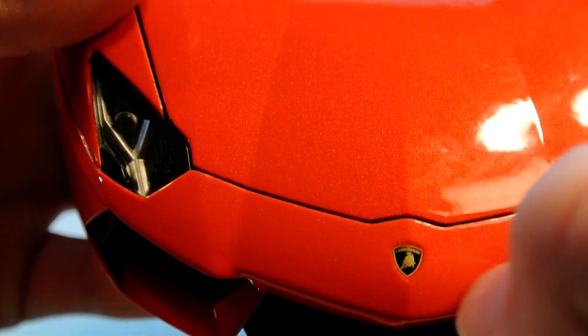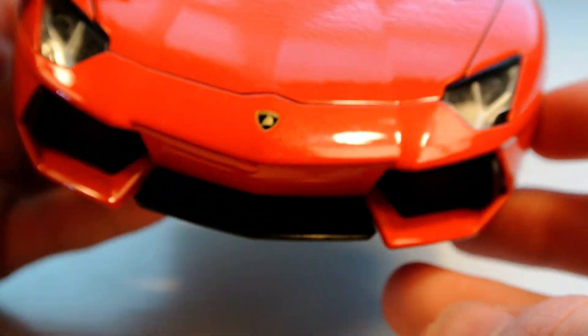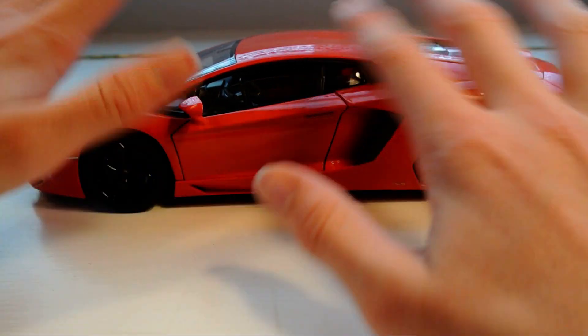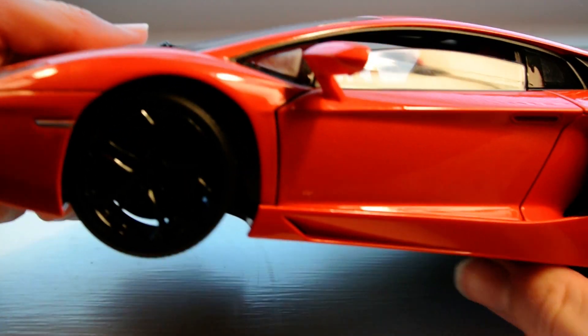We have that nice embossed Lamborghini logo and some more mesh, and that super aggressive front end that Welly captured perfectly. We do have working suspension and this nice bright orange color, if you're familiar with the spec that Lamborghini offers on the Aventador.